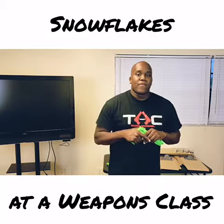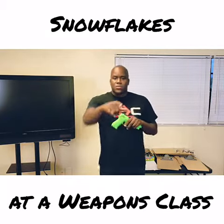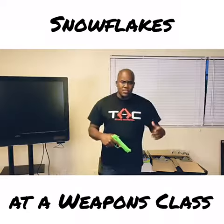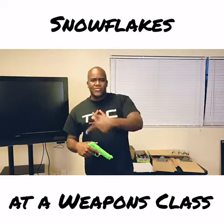Looks like the devil's hand of evil death. Question? Sir, I'm a little scared — that dummy firearm scares me. Sorry that my rubber gun scares you.